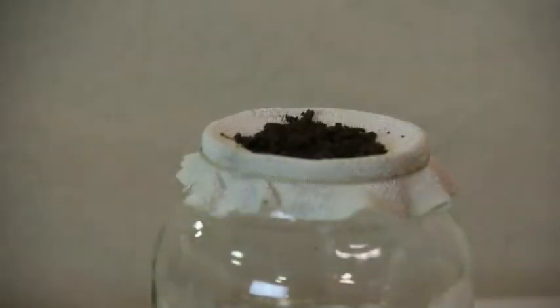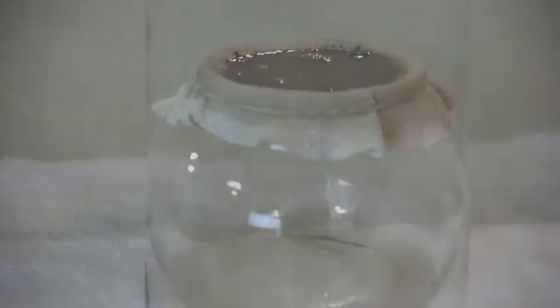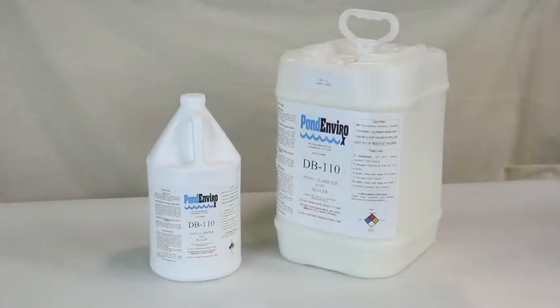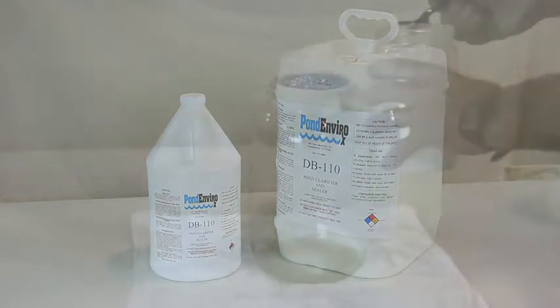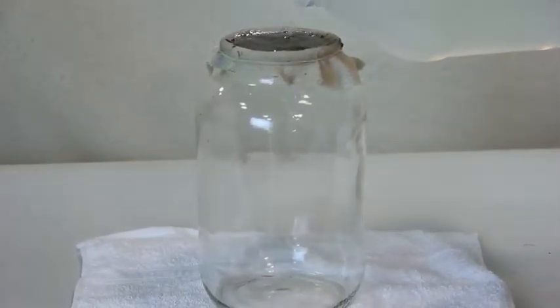This test rig contains soil from three ponds known to have leaks. We should expect the water to go right through, and it does. Now let's try mixing in some DB110 liquid pond sealer. Let's add some DB110 treated water to our faulty soil and see that the soil in the terry towel is now holding water.